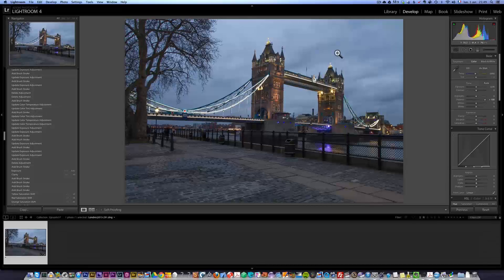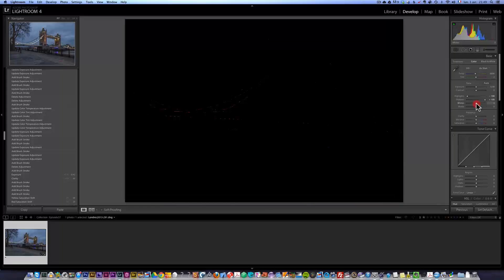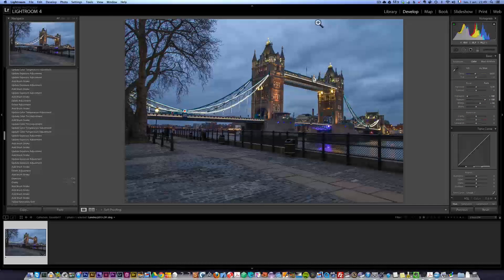This is going to brighten up all the shadows, and then I'm going to get the highlights to come down. Here we have a histogram — the whole idea is to get all the information to go from here to here. I like to have a nice mountain, and for this we're going to take the white slider and bring it to the right. Check out what's happening with the histogram — it goes to the right. So now we have set the white point, and now we're going to do the opposite with the black point.